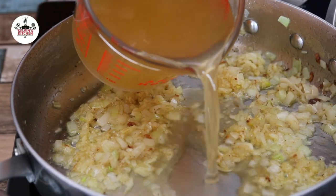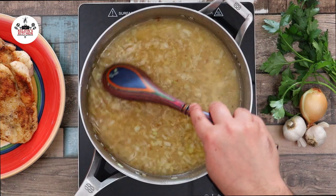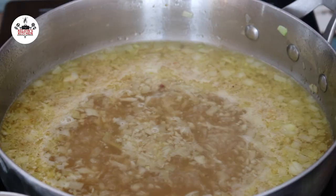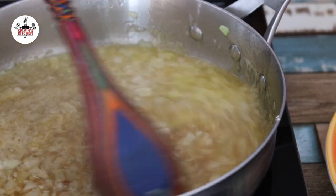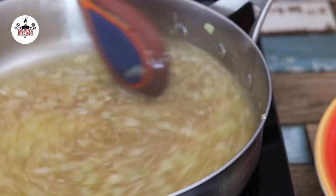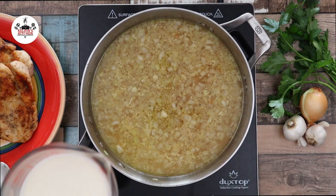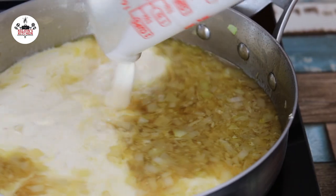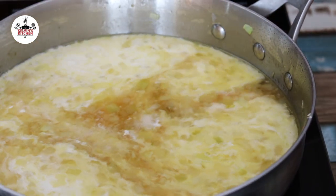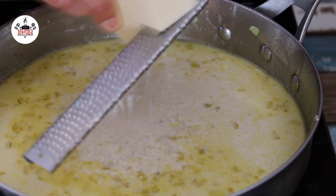Now we're adding two cups of chicken stock. Deglaze the pan by scraping the bottom with a spoon. Simmer and let it reduce to about half, about five minutes. Now reduce the heat to medium-low and pour in one and a quarter cup of heavy cream. Add in half a cup of finely grated parmesan cheese.